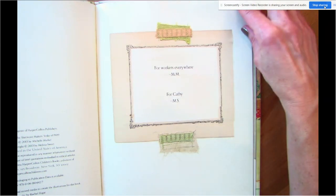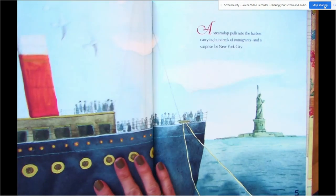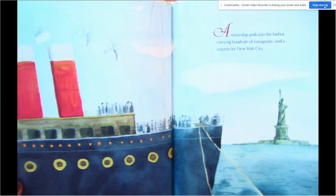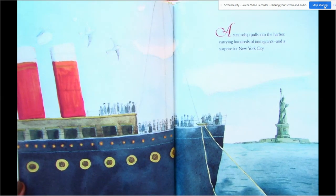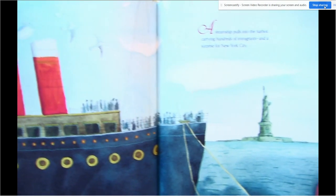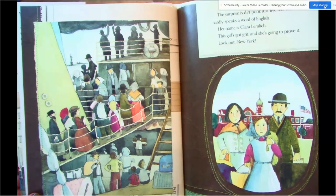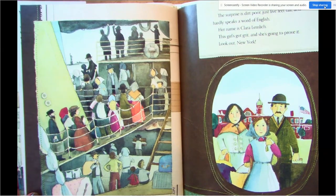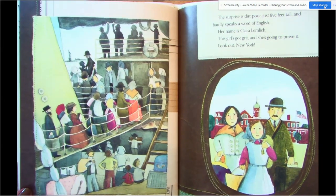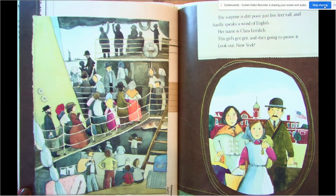Brave Girl. Think about this right here — it's like real fabric. A steamship pulls into the harbor carrying hundreds of immigrants and a surprise for New York City. The surprise is dirt poor, just five feet tall, and hardly speaks a word of English. Her name is Clara Lemlick. This girl's got grit and she's going to prove it. Look out New York.